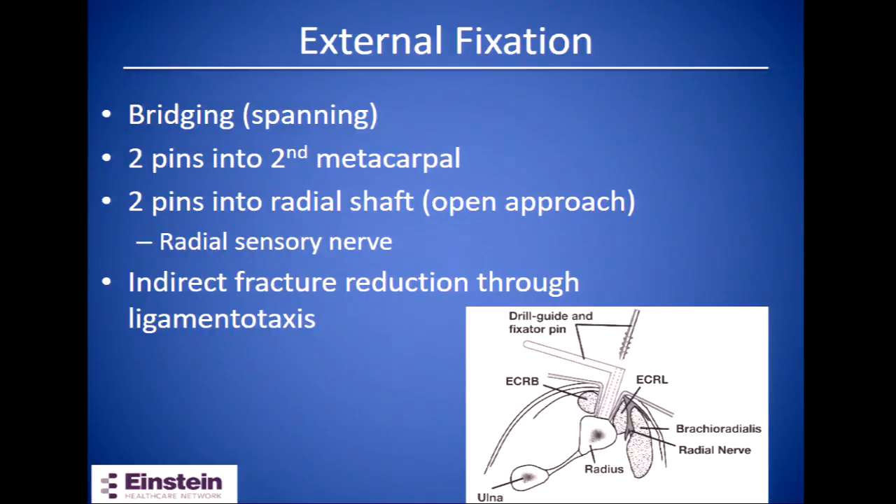External fixator, when used for these fractures, is usually placed in a bridging or spanning manner crossing the radiocarpal joint. A non-bridging placement makes it very difficult to get a pin around the articular surface and subcortical bone. When placing the fixator, two pins go in the metacarpal, and for the two pins in the radial shaft you want to use an open approach to find and protect the radial sensory nerve. Reduction is indirect through traction.